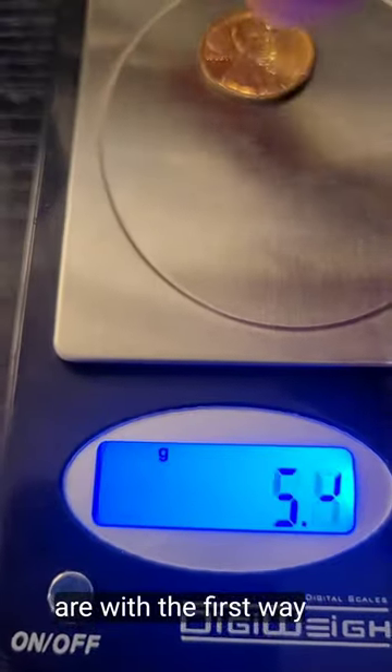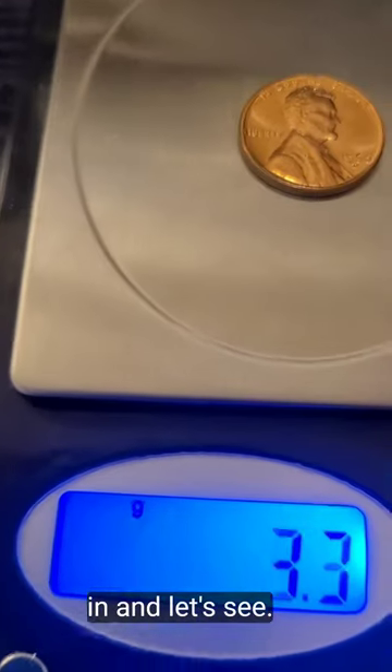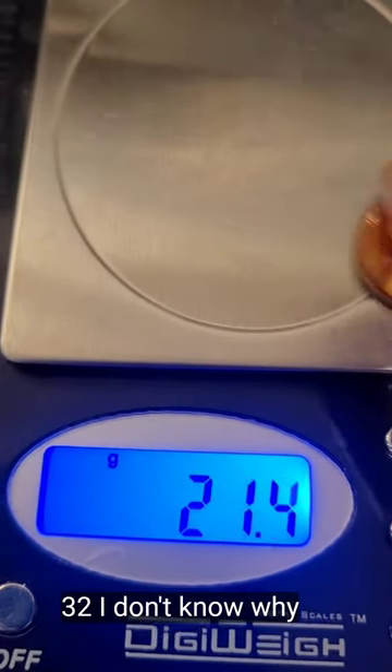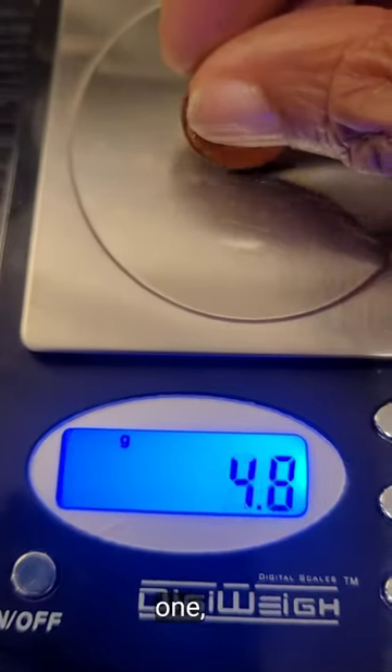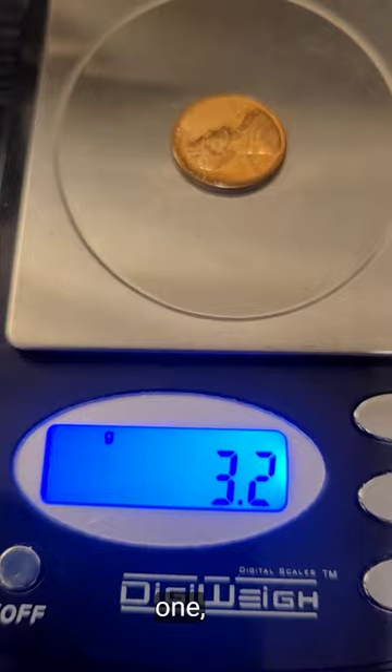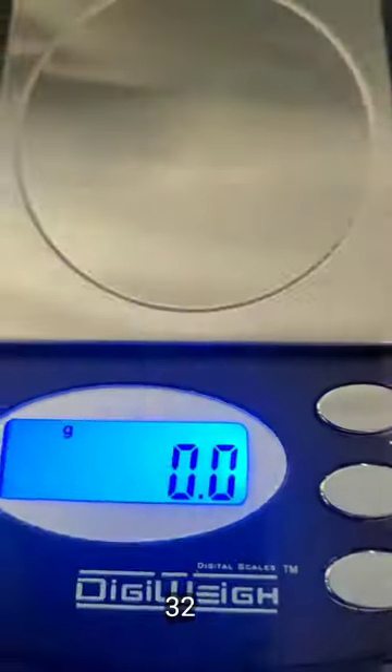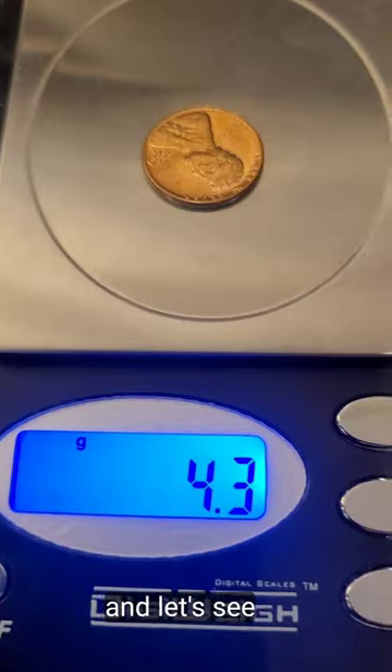Here we are with the first weighing. It's 3.2. And the next one — another 3.2.